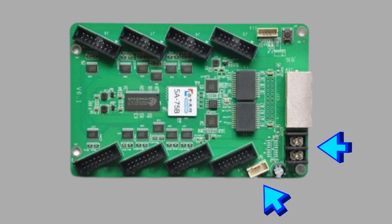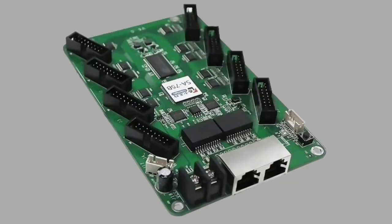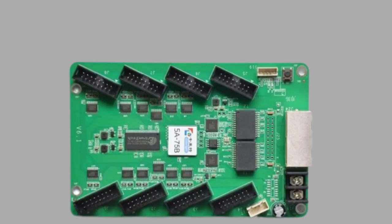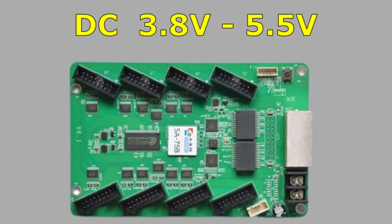Now I'm going to get into the features on the board and what everything does. First, I'm going to talk about powering the Colorlight card. There are two different ways to power it, and you should only use one at a time. The first option is to hook your power right into the power terminals on the board. The second option is to use one of the panel power wires that plug into the back of the panels — there's a spot where you can plug that right into the Colorlight card without screwing anything in. The card takes DC voltage from 3.8 to 5.5 volts.